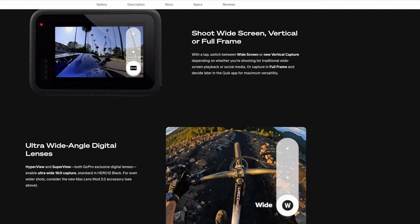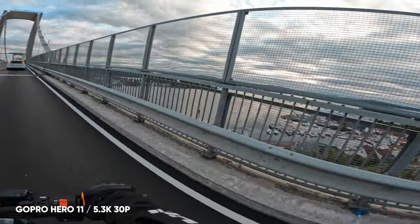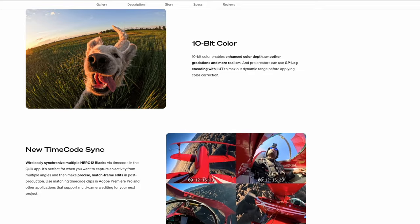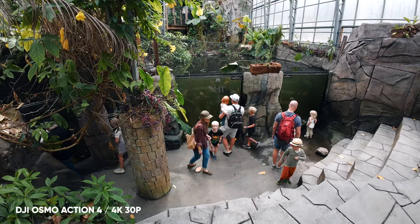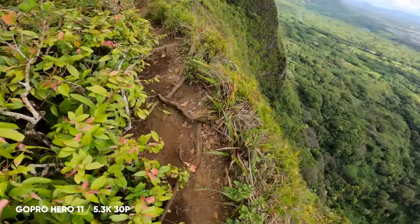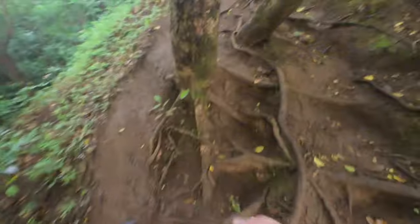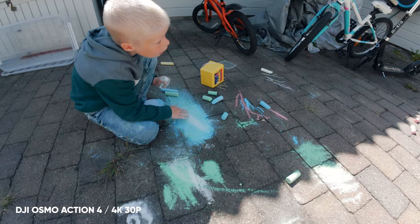The Hero 12 also has a vertical shooting mode in-camera, allowing you to shoot vertical videos natively without rotating the camera or changing the aspect ratio in post. There's also a difference in color profiles between these two cameras: GoPro has its well-known vibrant colors and a 10-bit flat profile, while the Action 4 has DJI's normal color profile and a 10-bit D-Log M profile, which I think is the better of them all. That said, it comes down to personal preference — I love GoPro colors for tropical footage. Since I don't have the Hero 12 yet, the Action 4 has always been my first pick because of its easy-to-use system.